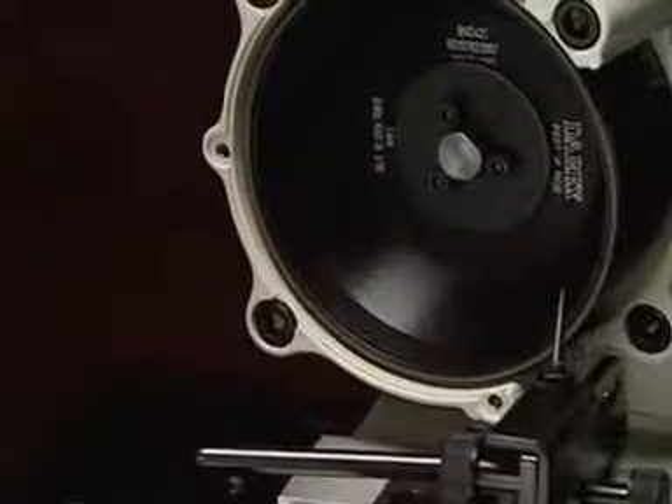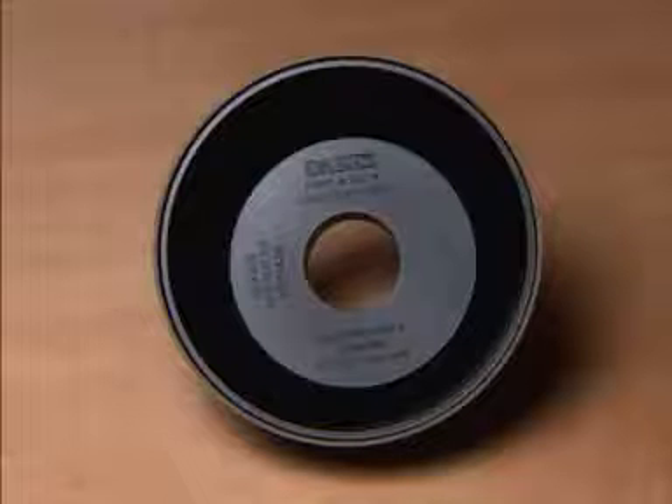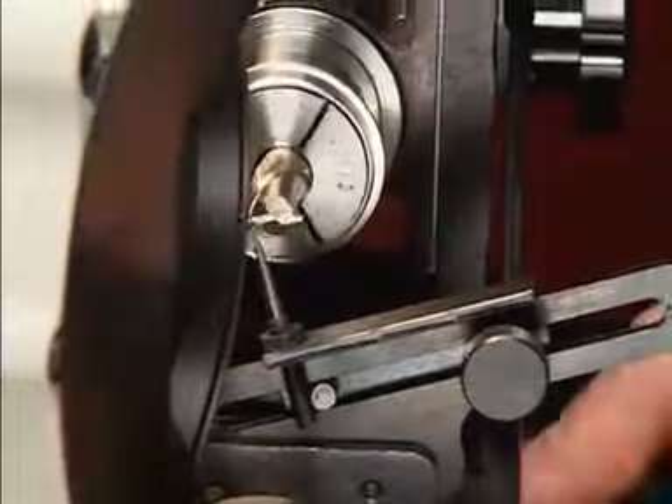Equipped with a resin-bonded CBN grinding wheel, your Derex assures the highest possible finish on steel and cobalt endmills. A diamond wheel is available for sharpening carbide endmills. Thousands of endmills can be sharpened on a single wheel.